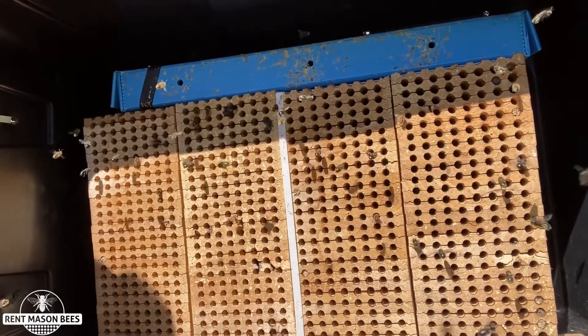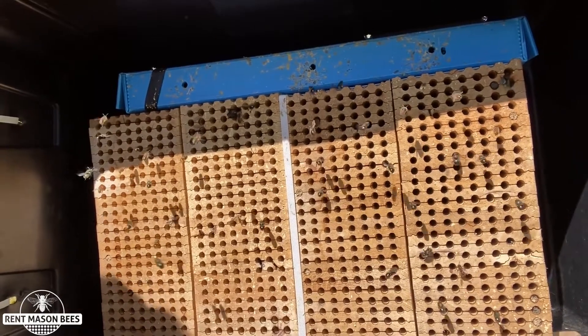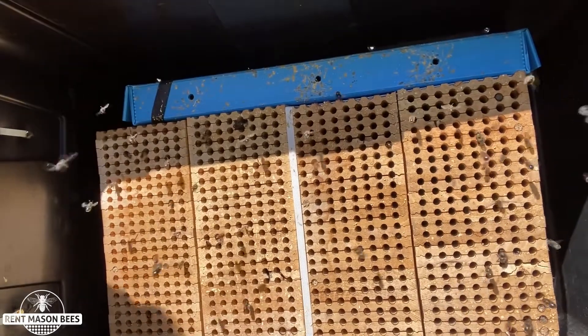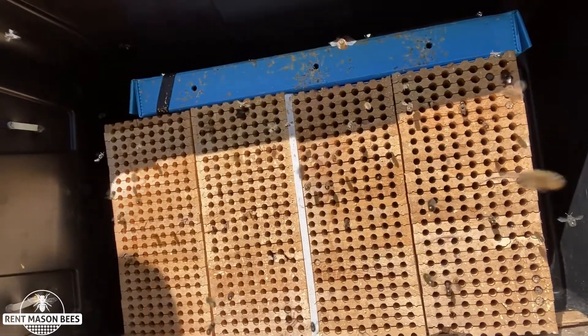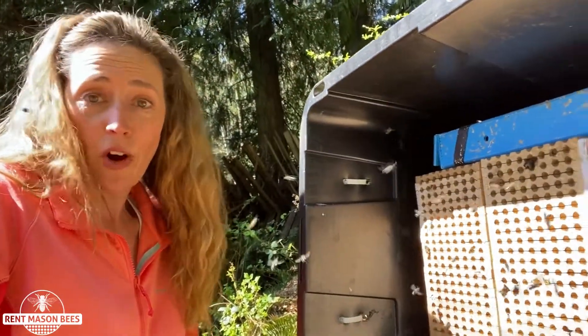They die off within six to eight weeks, but those babies will turn into cocoons and hibernate over winter. Then the following spring we will send you new bees, and we also send our farmers bees.